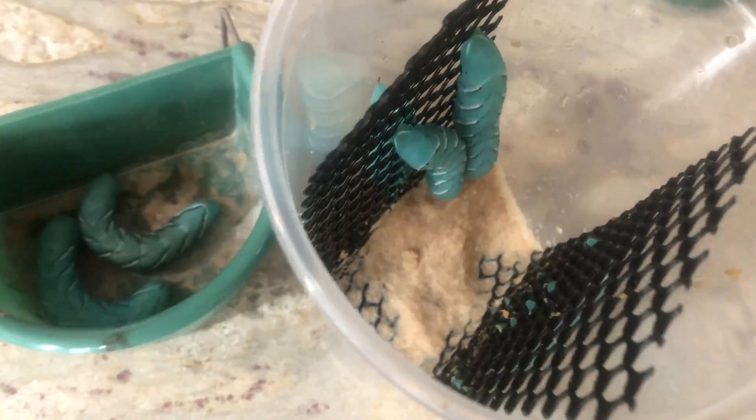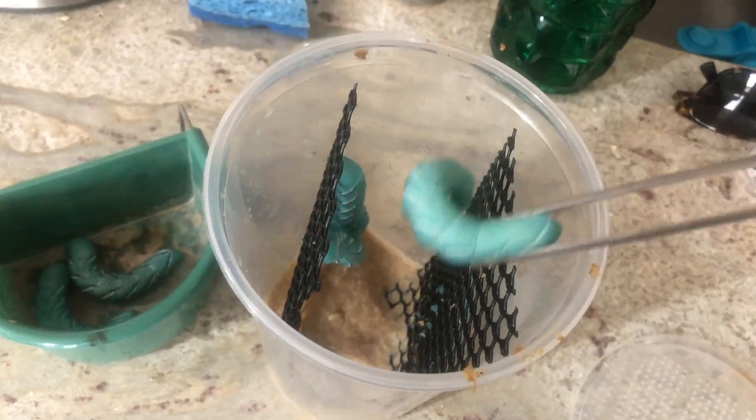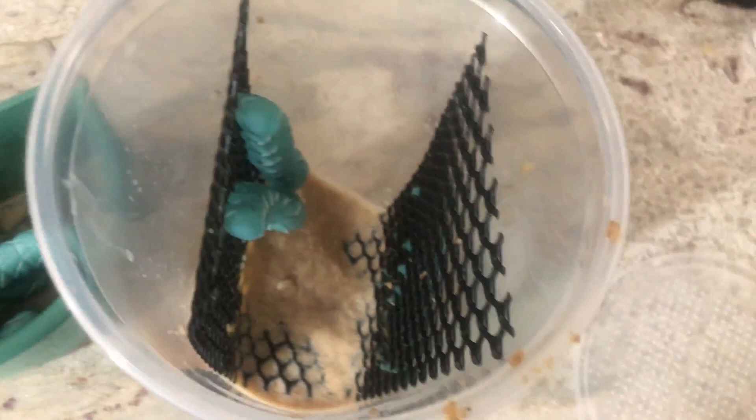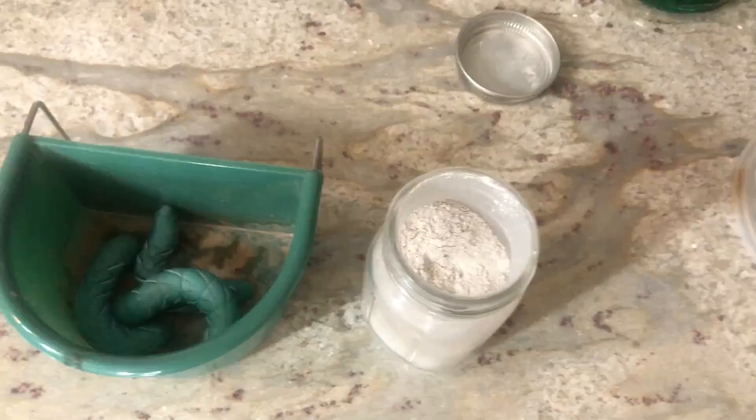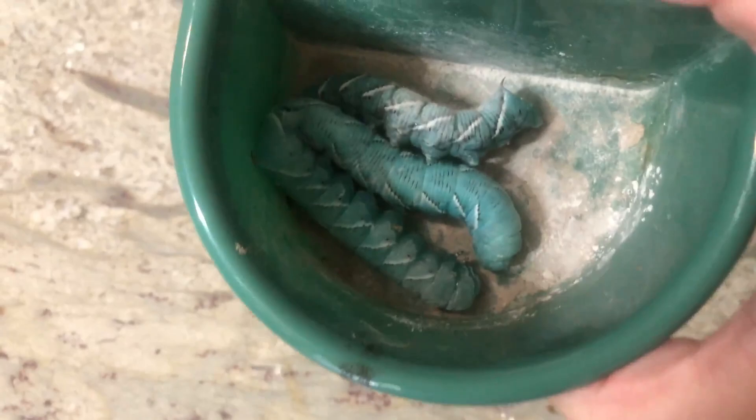How can I breed hornworms? I have no idea — check the internet for that. If they look too big for your chameleon, is it bad to cut them in half? Yes, mostly because then they'll die, start decomposing, and get all black and gross. Also, make sure you're dusting your hornworms with the appropriate calcium or multivitamin, just like you would for any other feeder.